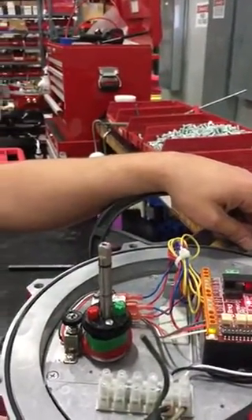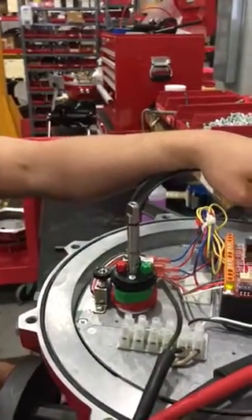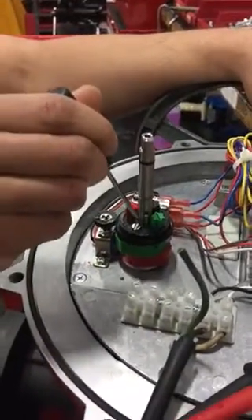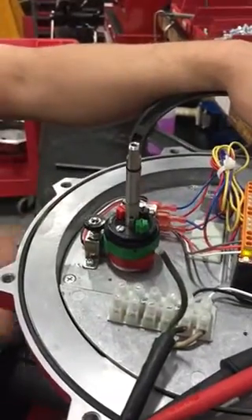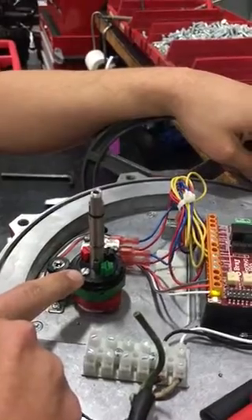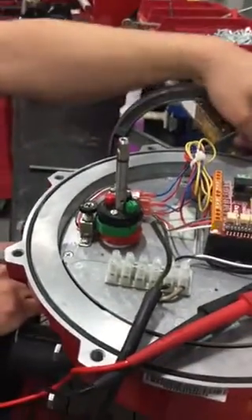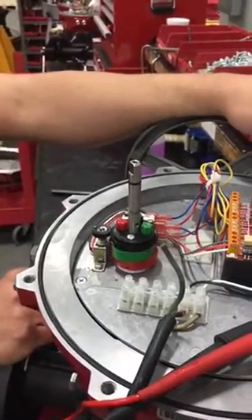If the 0 and 90 degree positions are off, we adjust them by adjusting the cams. Green is your open cam and red is your closed cam. We loosen this screw right here and turn whichever cam needs to be adjusted, to make sure they perfectly match. Part of that process is going down and actually seeing the valve line up perfectly at 90 and 0 degrees.